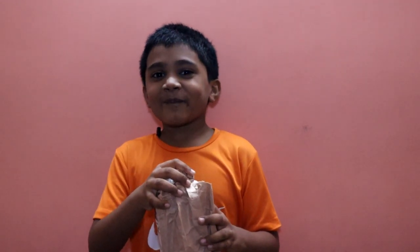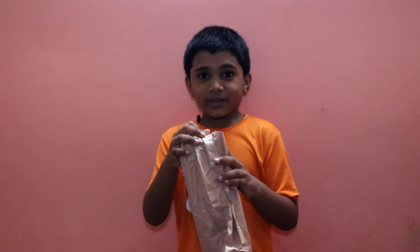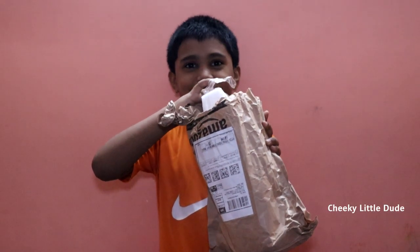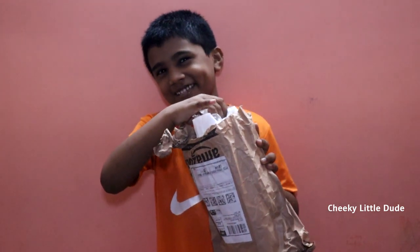Hello friends! Welcome to Cheeky Little Dude. Today is an unboxing video. I brought it from Amazon Store. Now let's unbox it.